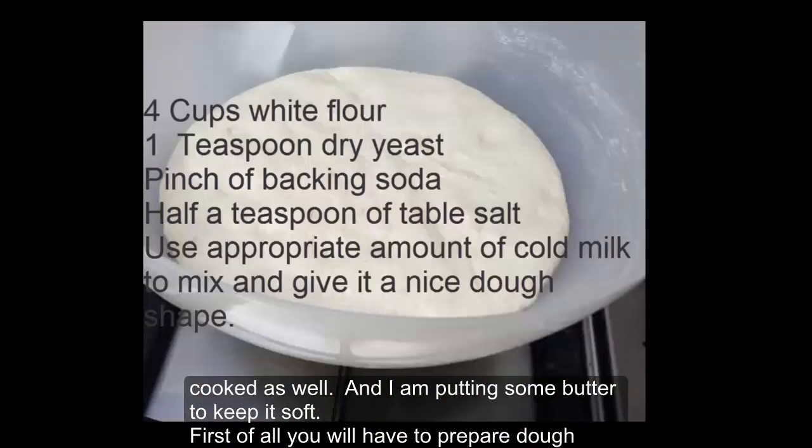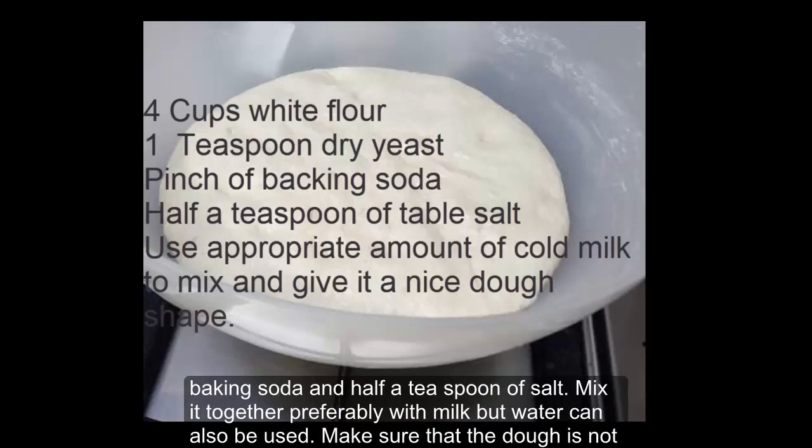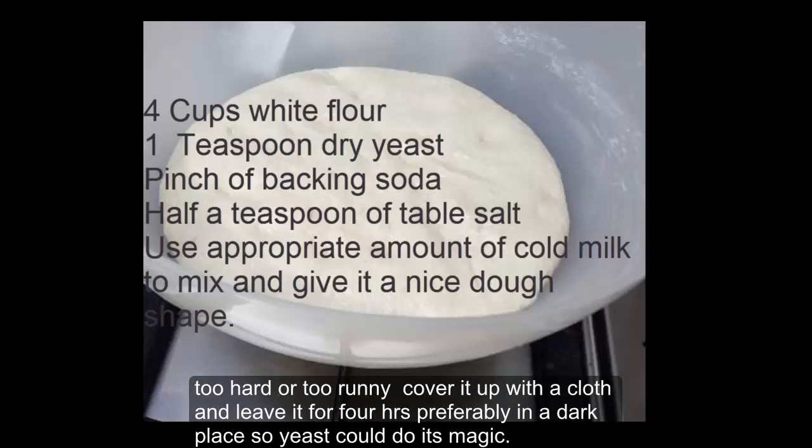First of all you will have to prepare dough, which is very simple. I prepare dough for eight naans which is simply four cups of white flour, one teaspoon of dry yeast, a pinch of baking soda and half a teaspoon of salt. Mix it together, preferably with milk but water can also be used. Make sure that the dough is not hard or too runny. Cover it up with a cloth and leave it for four hours, preferably in a dark place so the yeast can do its magic.